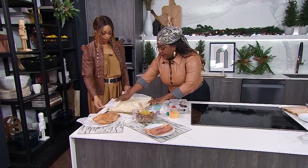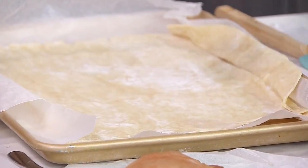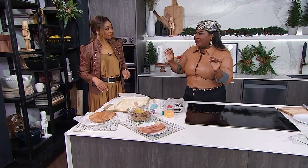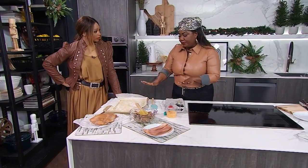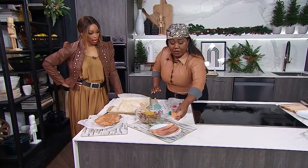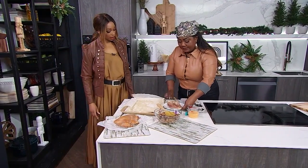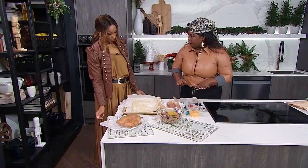So we have puff pastry all rolled out here. Do you want to keep it cold? Keep it cold because as soon as heat hits it, it's going to get a little sticky and gummy. So you always want to keep it cool. The first thing we're going to do is layer our turkey bacon — you can go with six to eight strips — basically creating a bed for the turkey.